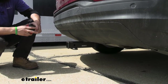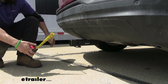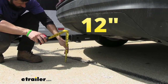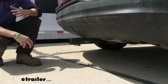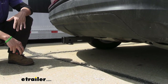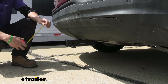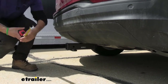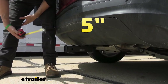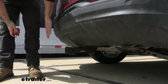We have a couple of measurements to help you when selecting hitch mounted accessories. The first is the distance from the ground to the top inside edge of the receiver tube opening — about 12 inches, right at one foot. Keep in mind this measurement can vary depending on your trim level, tire size, and cargo in the vehicle. We'll use this to select a ball mount for the correct rise and drop. The distance from the center of the hitch pin hole to the outside edge of the bumper is about 5 inches — keep that in mind when selecting folding accessories so they don't contact the vehicle in the stowed position.